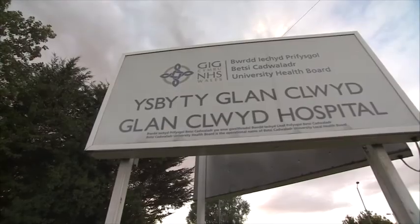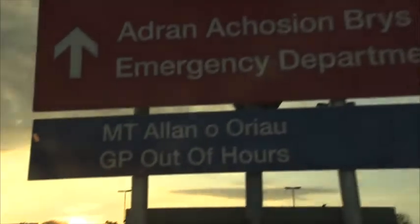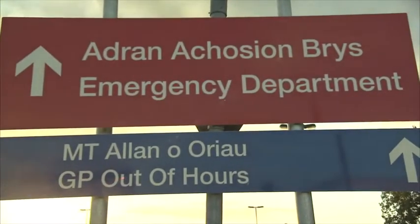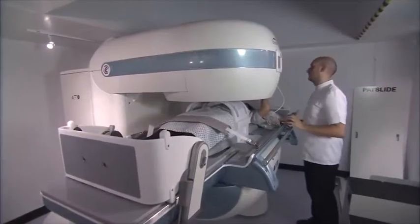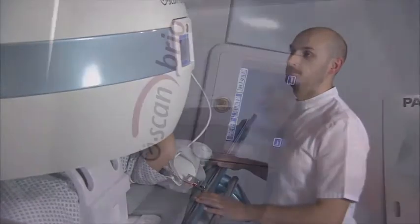Demand for medical imaging is rising across the UK. Glan Clwyd Hospital's successful bid for health technology funding enabled them to purchase a weight-bearing open MRI machine, resulting in additional capacity at reduced cost.